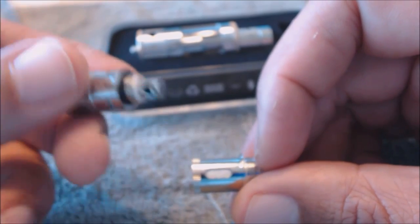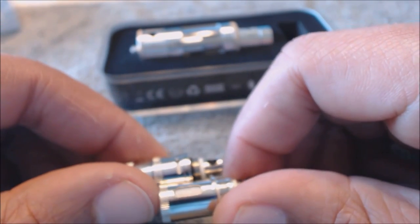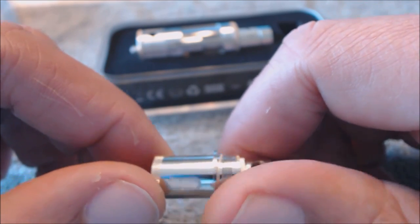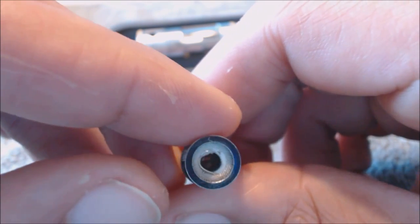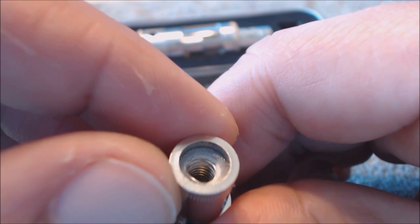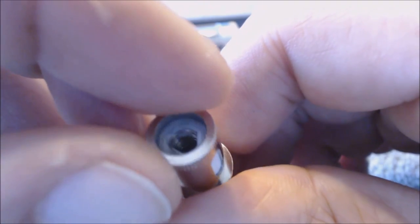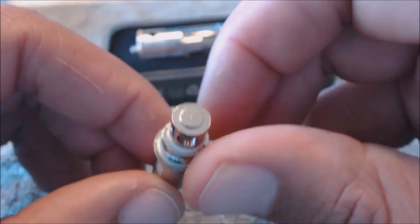It has two openings, one on each side, unlike the Delta which has three. Looking at those small openings compared to this one, I think one of these is equivalent to all three of those Delta holes — so you're getting your cotton pretty saturated. Looking down inside you can see a screen mesh, though it doesn't cover all the cotton. It looks like a dual horizontal coil in there.